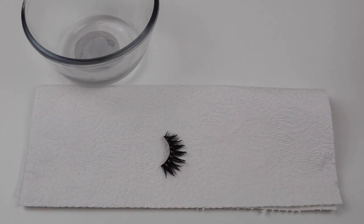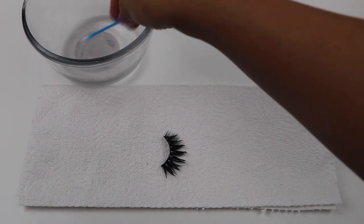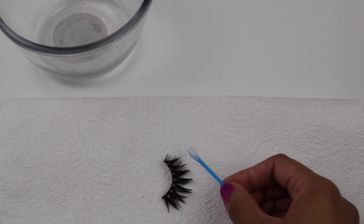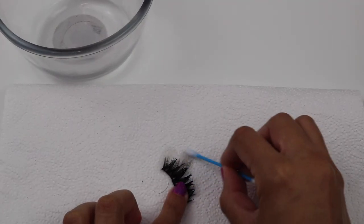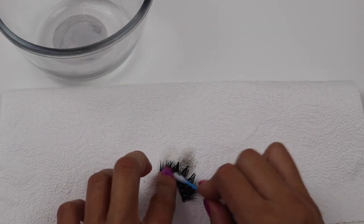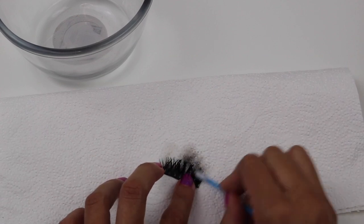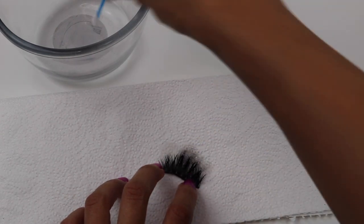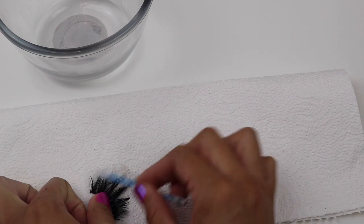The next step is removing the mascara and any oils off the lash, because it can make them look clumpy and nasty. Dip the q-tip inside the rubbing alcohol and gently rub away the mascara. I like using rubbing alcohol because it dries much quicker, but if you feel more comfortable you can also use some warm water. Continue doing this as many times as needed, and make sure you do it in different spots on the paper towel.